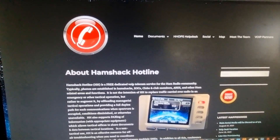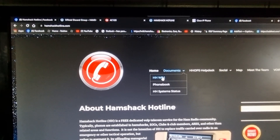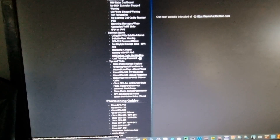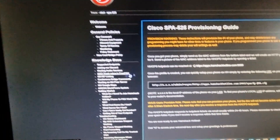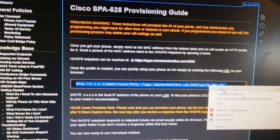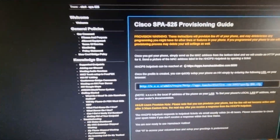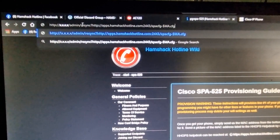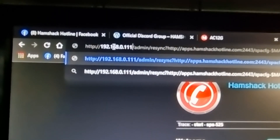Back at the PC, go to the HH wiki and on the left scroll down and click 'I've got a SPA 525G' under the provision guides. 'Provision' is the term they use — it's the first-time setup of your Cisco. Click that and you'll get a link. Copy that link, then add the IP address of your phone where the X's are. Enter that into your browser and you'll get a white page that provisions the device.